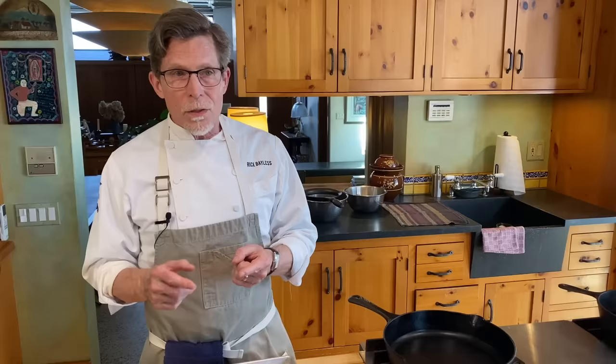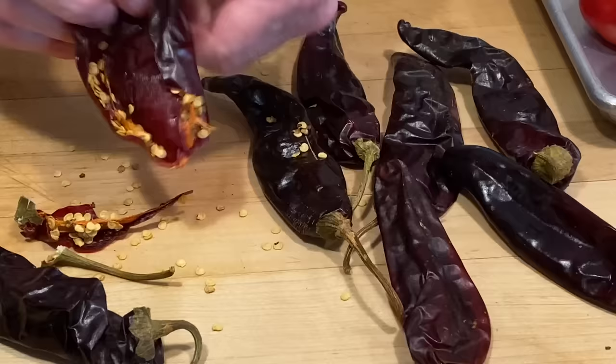We're going to get started by making a classic sauce here that is made with guajillo chilies and tomatoes — a little veering off of the path of tomato or tomatillo sauce. So it's something that will give you another perspective. I'm going to take you through the steps of making that sauce now.